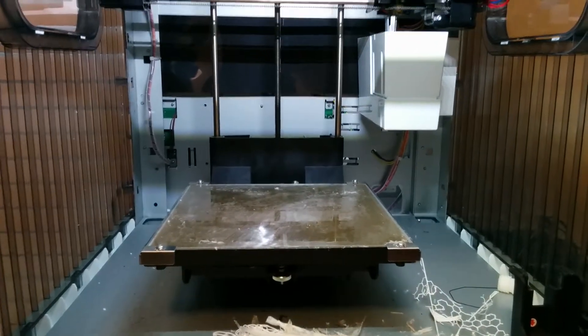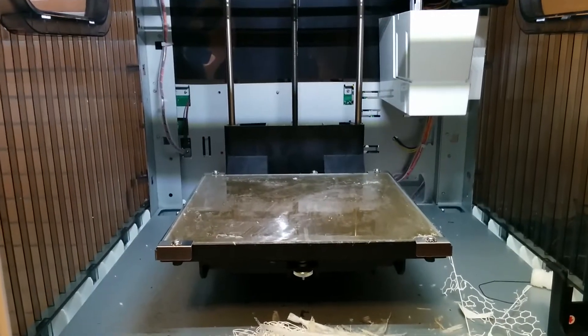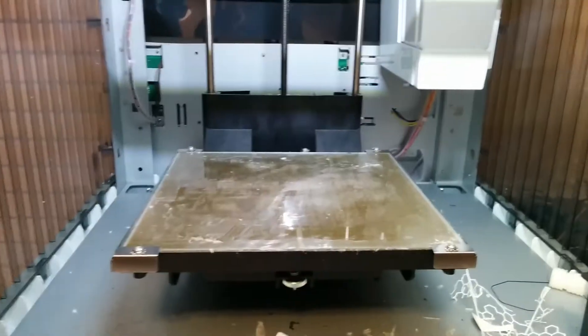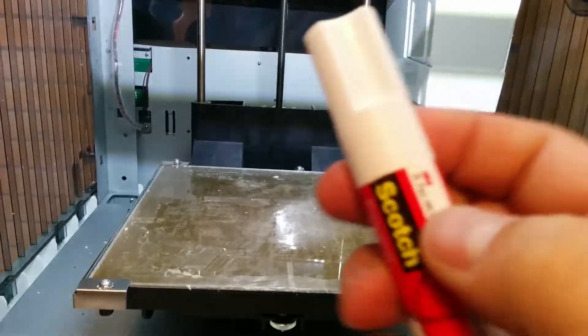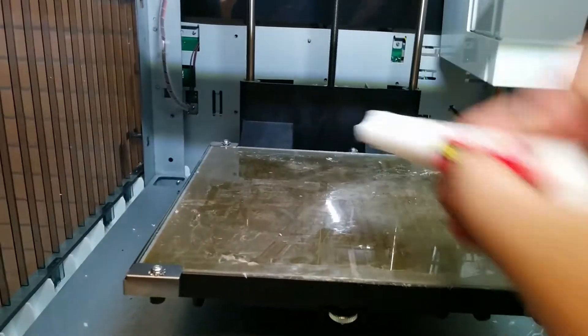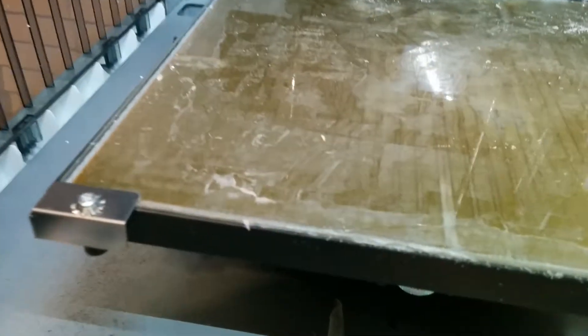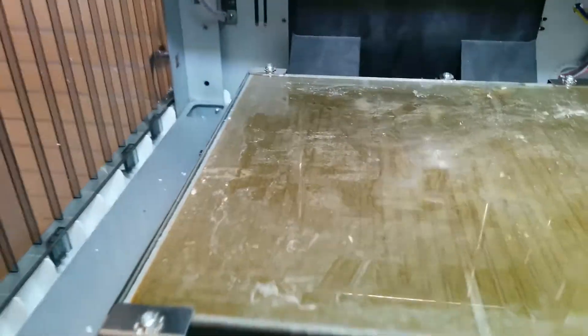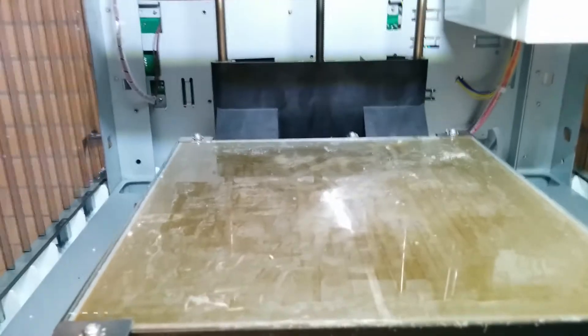Hey guys, Mark here with a quick video. As you guys know, you're probably using your DaVinci a lot, and you've got your standard stick glue that you rub on the bed. But then the stick glue starts to build up — like right here and back there — it's not level. I did a search and couldn't really find too much about how to remove it.